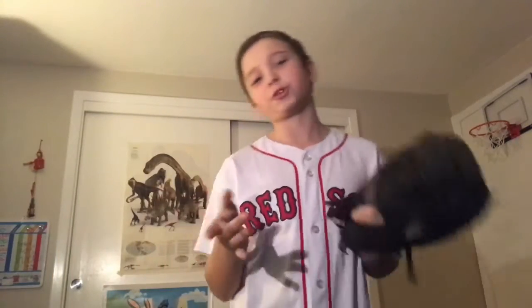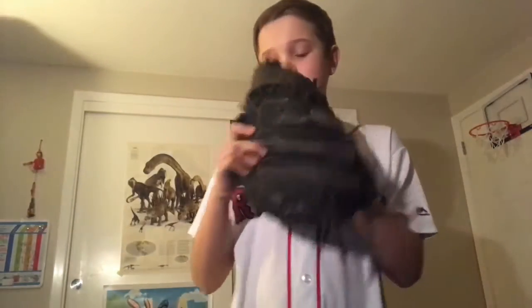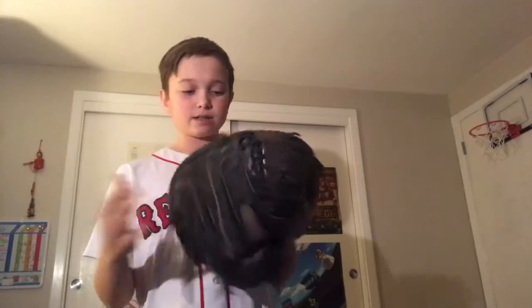I've had it since I started catching, which was probably about three or four seasons ago. I'll still probably get a few more years out of it. It's a very durable glove. That's my catcher's glove.